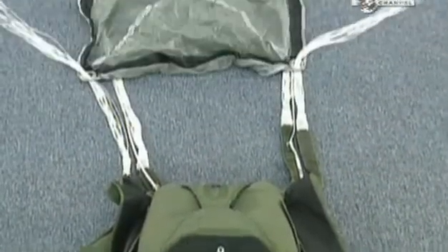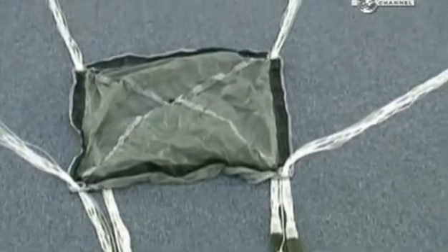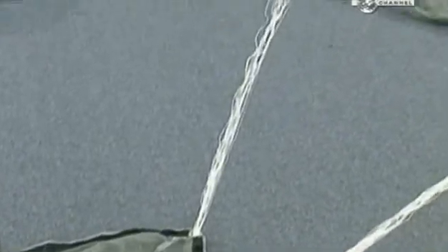This company makes military parachutes. Each one has a 9m wingspan and carries up to 200kg.